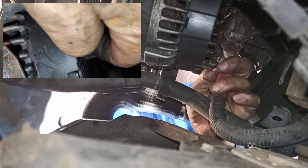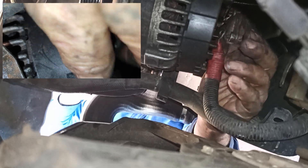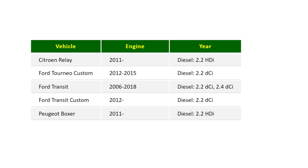The first step is to remove the alternator cable using a 13mm, but before you do so, make sure you disconnect the negative lead on the battery. The Citroen Relay engine fits many makes and models such as Ford Transit, Peugeot Boxer, and Fiat Ducato; however, the removal procedure is the same.